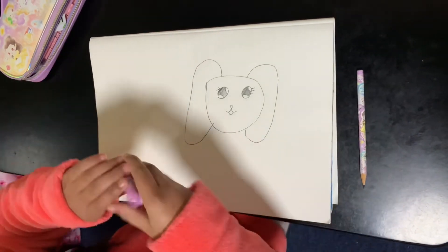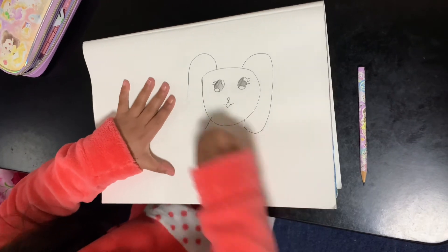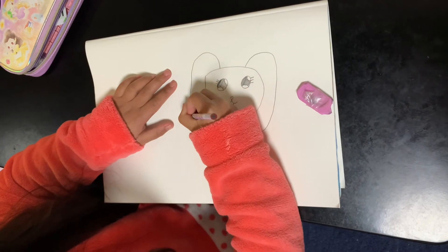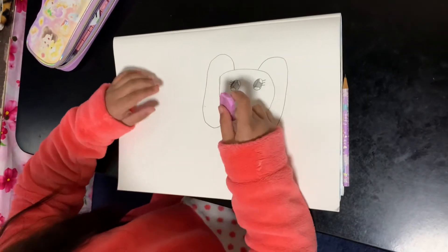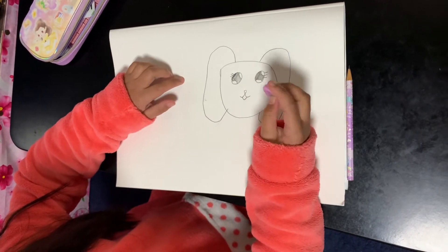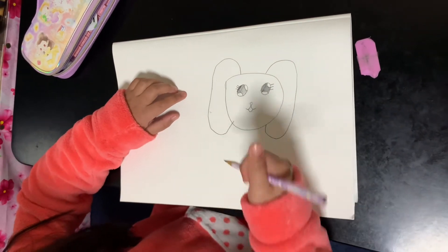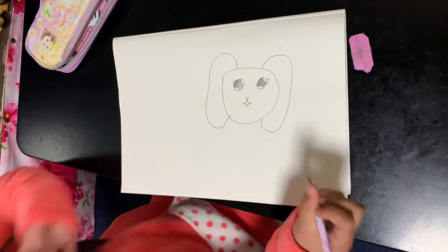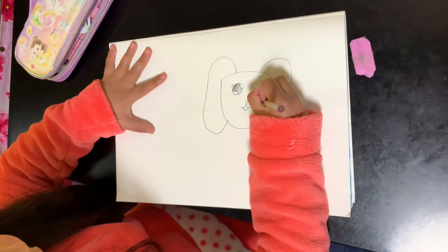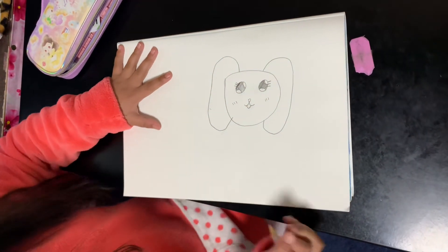It looks fat. I'm going to draw it again. I just erased the ear. It's okay though to have mistakes — you can easily erase it if you're drawing in pencil. Now I'm going to be drawing the cheeks. Looks cute.